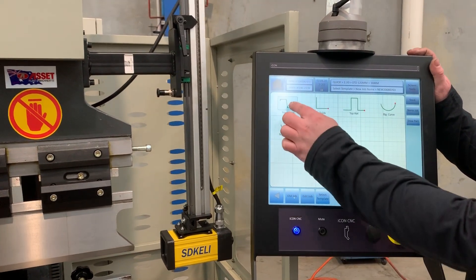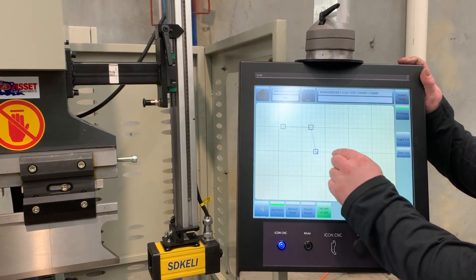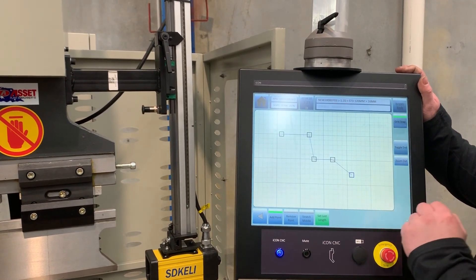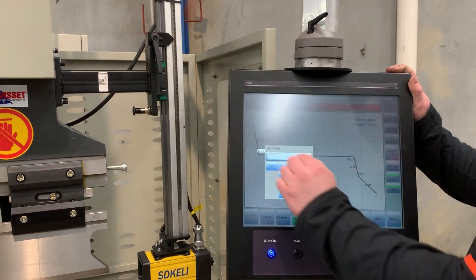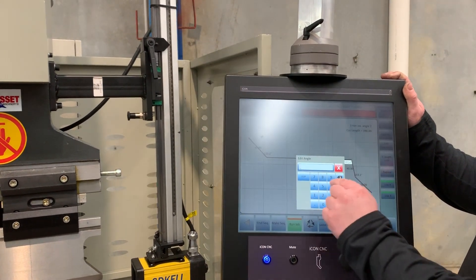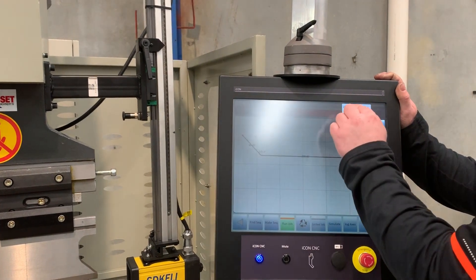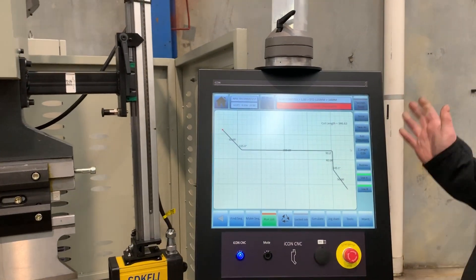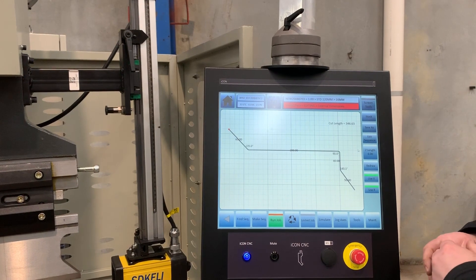To create a new part, it's a simple touch draw — just give the outline of your shape. You can simply adjust the dimensions as required to suit your job and enter in your material thickness. It also gives the blank cut length, so if you cut your material to that length, it'll come out the right size each time.